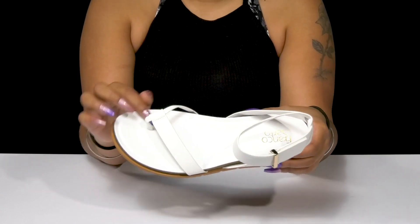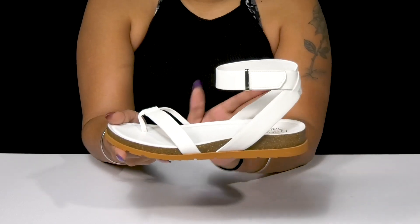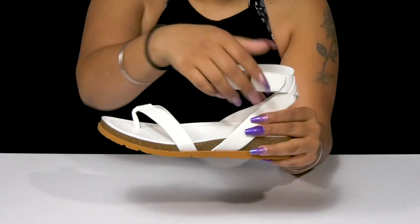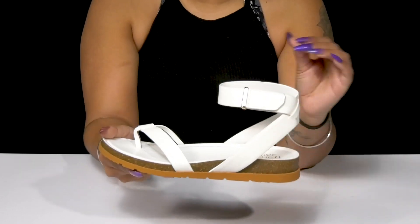giving you some extra security with that T-strap and toe post while also having straps that go up the foot and around the ankle. That strap around the ankle is actually a hook-and-loop closure, giving you a very easy,